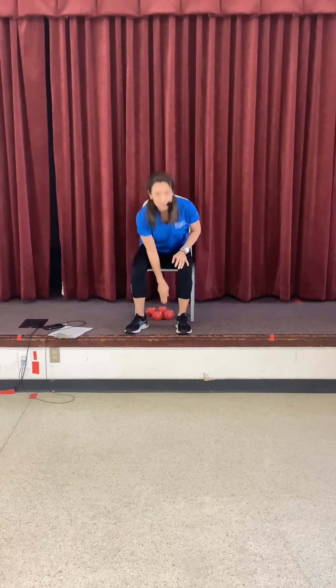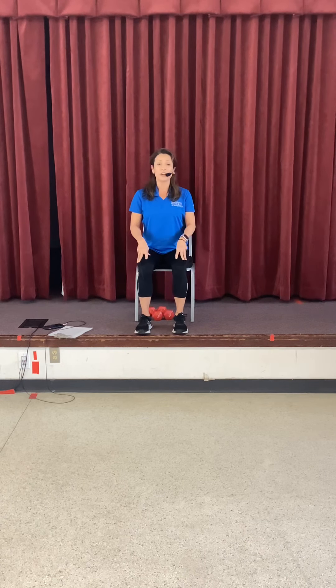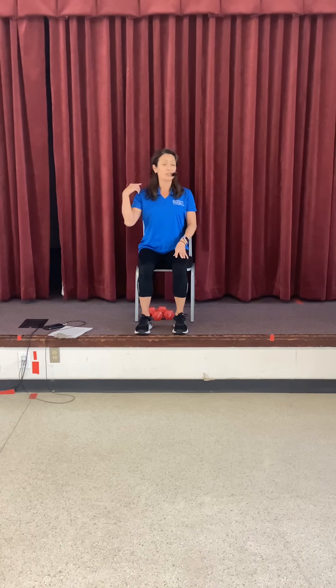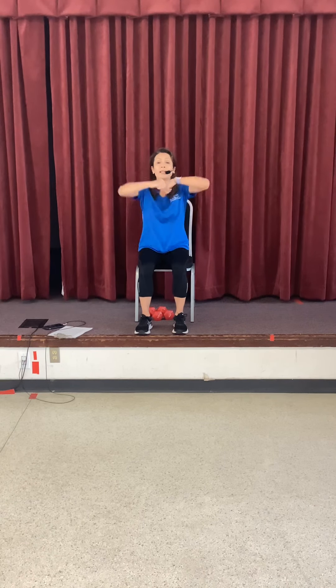We're going to start with a deep warm-up with good positioning and posture. Sit forward in your chair with space behind you. Draw your belly in and brace your core. Straight spine. Tuck your chin so you're back in line. We're going to start with the shoulder roll — shoulders come back, big shoulder roll, open up the chest.